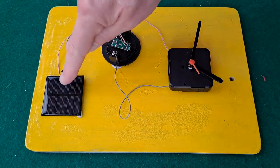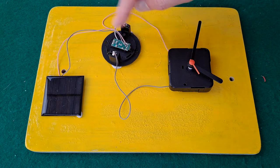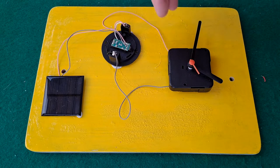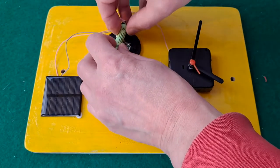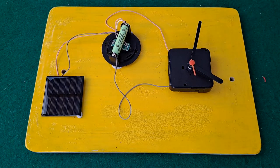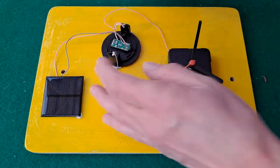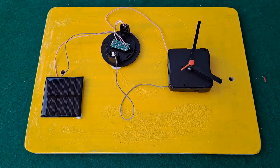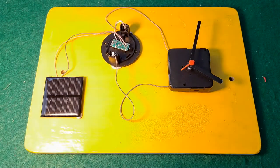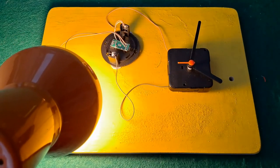So back to the original circuit: we've got a solar panel, we've got the solar light circuit board with the LED removed, and then across the battery I've got the clock straight across it. If I put the battery in the clock runs, but if I shine a light on there you won't be able to tell whether it's running off the solar panel or the battery. So if I take the battery back out and then shine a light on there — the sun's now gone in of course — the clock is running off solar power.